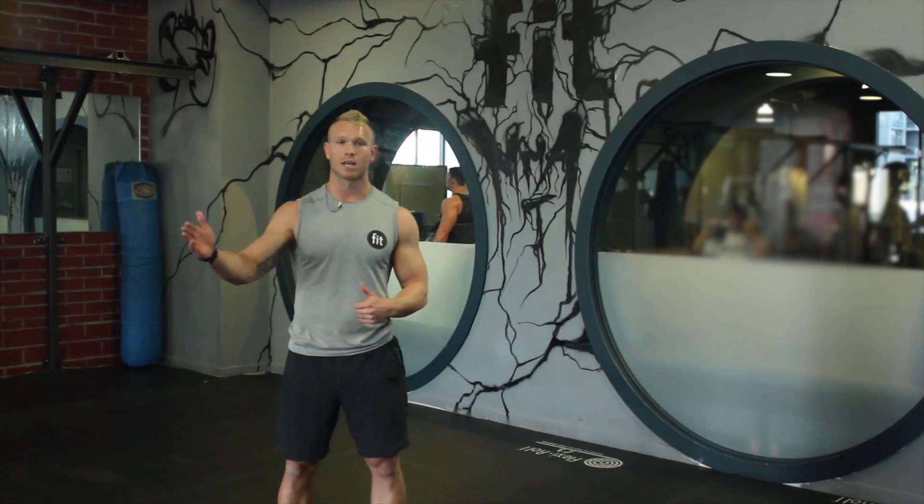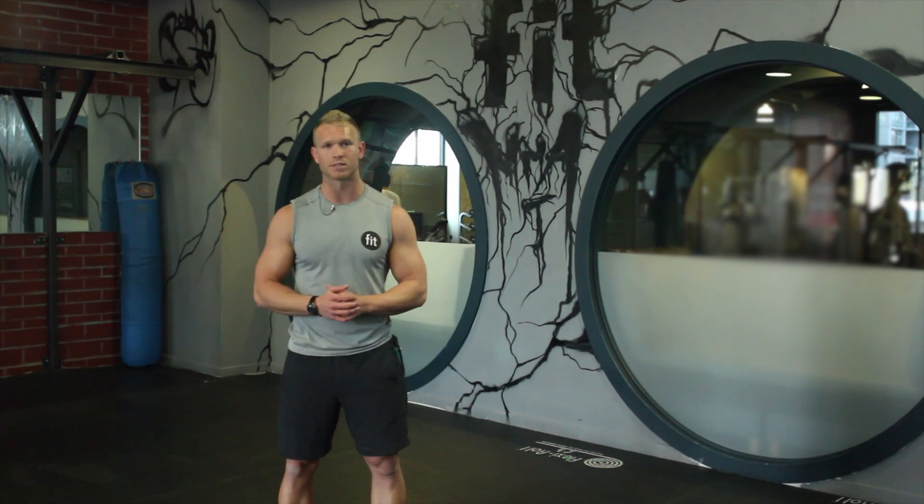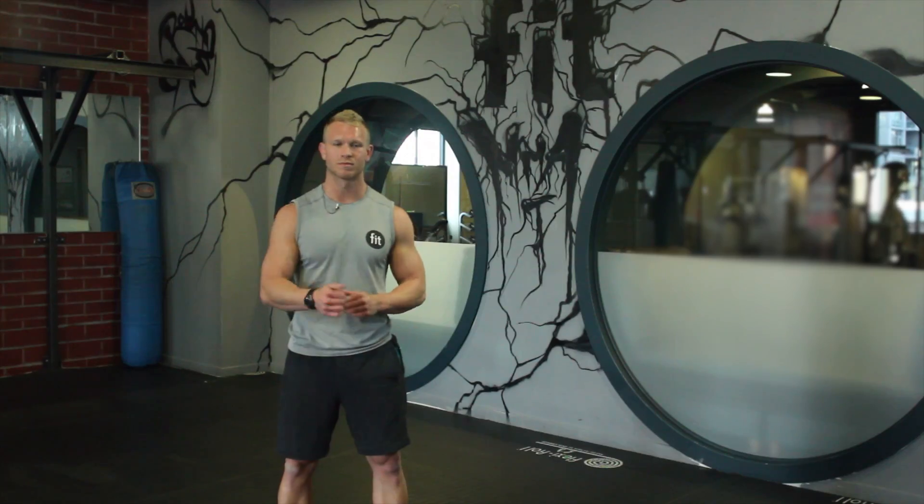Or do a max pyramid and start at 100 reps, descending by 10 reps each set — so a set of 100, a set of 90, a set of 80, and so on and so forth. In my opinion, that's the best way in terms of what resistance to use with your calf raise. Again, my name is Taylor Robbins, owner of Extrascribe.com and TaylorRobbinsFitness.com. Thanks for watching.